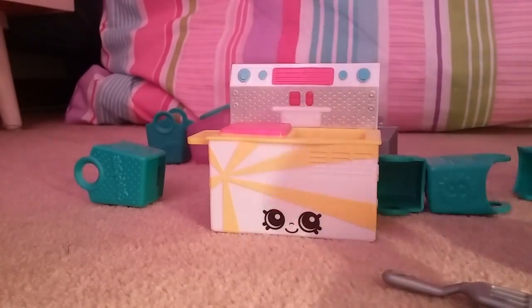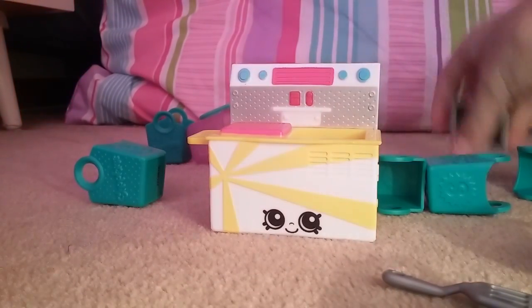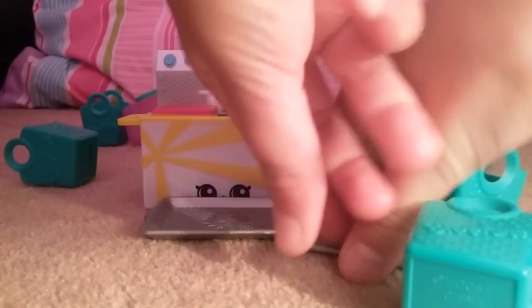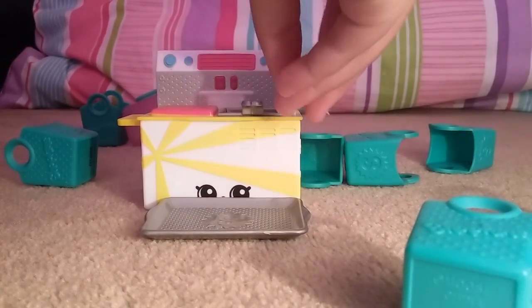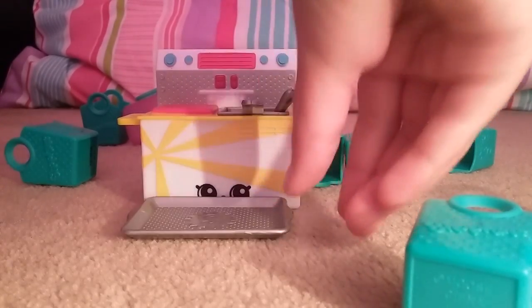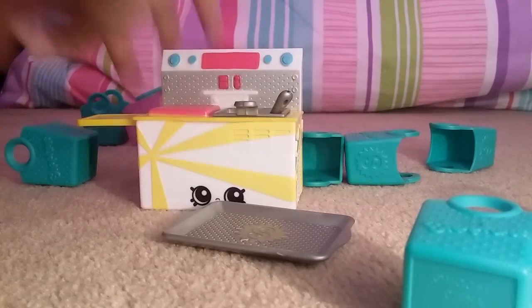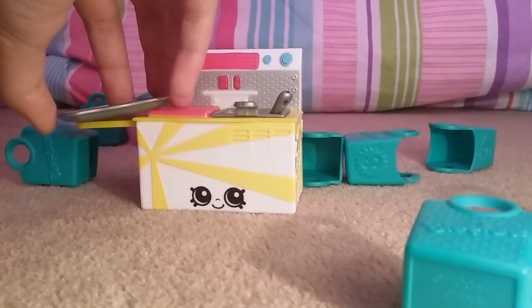And here's something that's my personal favourite. We have the little fryer — the fast food one. And we've got the little spatula. And oh, this is cool — it extends out. I do really like that.